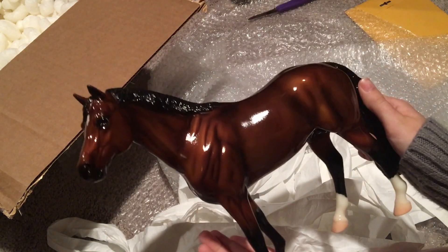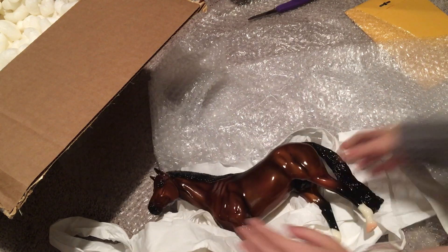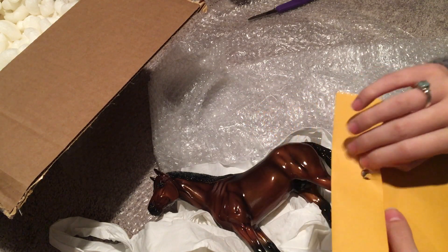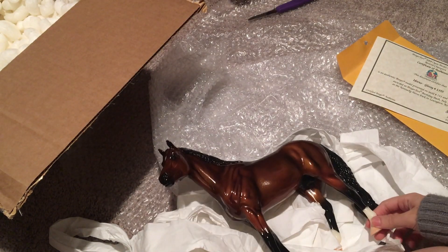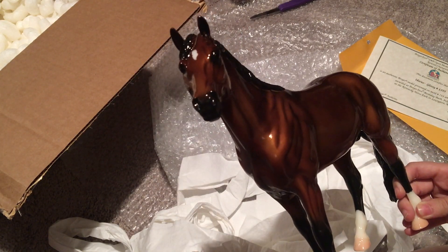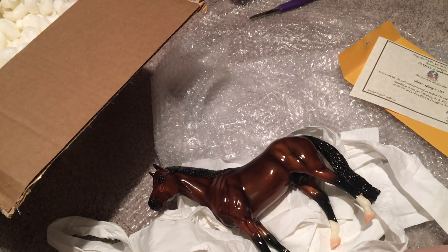Yes, I got myself a glossy Itacus for my conga, and I'm assuming in here will be his CLA. He doesn't come with his original box, but that's fine — I have enough Breyer boxes as it is. Here is his certificate of authenticity — oh my gosh, he is so gorgeous. I'll add pictures of him at the end and hopefully they'll show him off better.